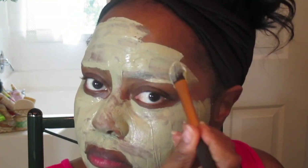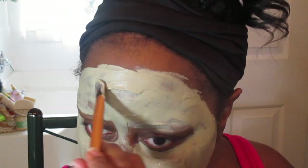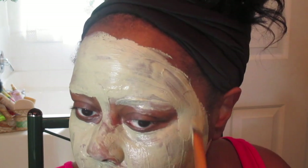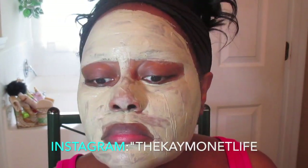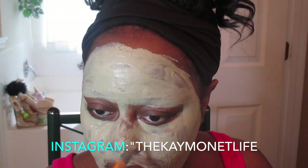If you have acne, this mask also helps to lift those pimples and get those blackheads. It also helps with acne scars too — I'm just like, wow, what doesn't this stuff do? Now if you have dry skin, the bentonite clay also works as a moisturizer and helps to soften the skin.